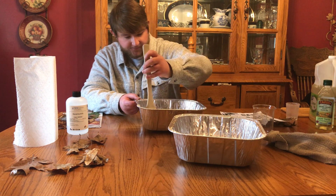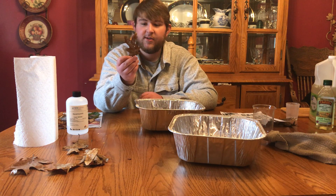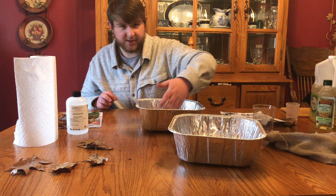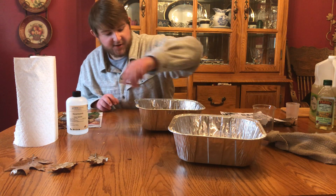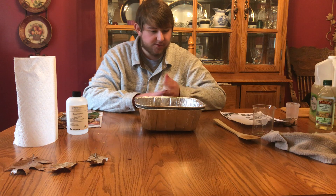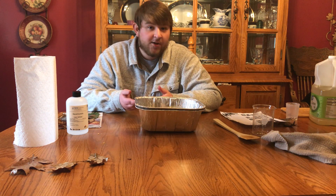Now that the solution is mixed, take your collection of leaves — mine are dead ones from January — and stick them in the solution. Make sure they are fully covered so the preservation will be effective. Then place a second weighted cake pan on top to keep the leaves submerged underneath the solution. You can place something heavy, like a bottle of olive oil, on top to weigh the pan down.